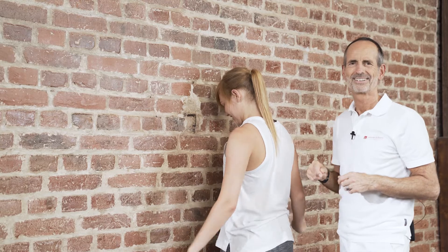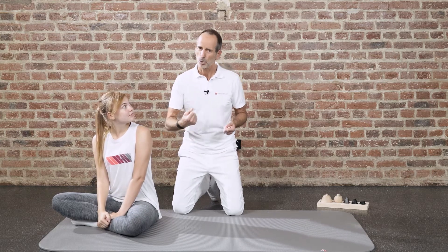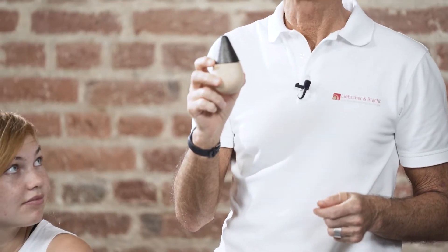Relax — and this finishes our exercise. Now let's move on to an exercise that originated from osteopressure, a pressure technique therapy for patients. To do this, we take our osteopressure set and pick the base piece and the tip, and use it to find a spot — I'm going to explain how.